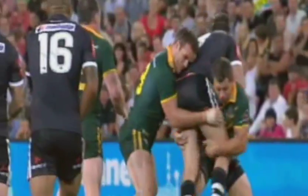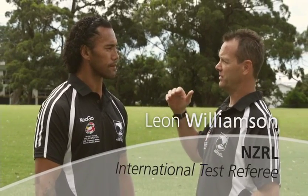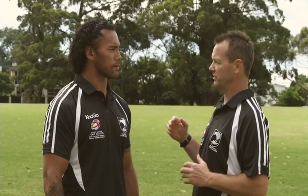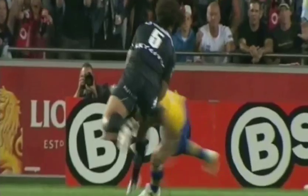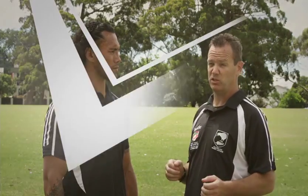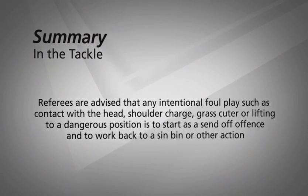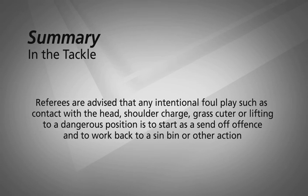Sometimes we may not understand what the referees are talking about with how they see the tackle. 30% of injuries come from illegal tackles. Here's Leon Williamson to take us through. Any contact to the head, even if it comes off the ball, is worthy of a penalty. Any blatant shoulder charge, head-high tackle, grass cutter, or lifting to a dangerous position will result in a send-off — this is deemed to be intentional. Referees are advised that any intentional foul play such as contact with the head, shoulder charge, grass cutter, or lifting to a dangerous position is to start as a send-off offence and to work back to a sin bin or other action.